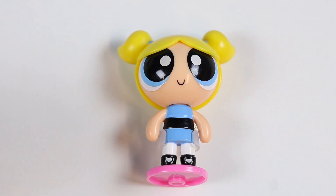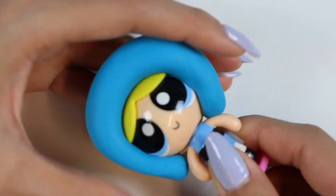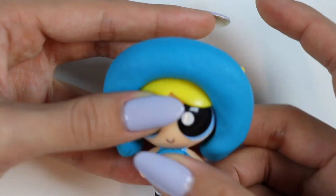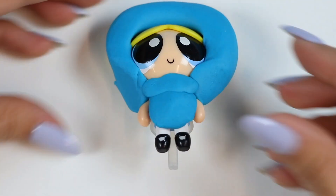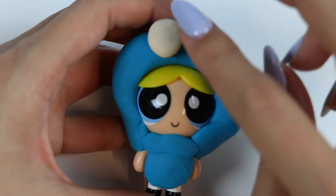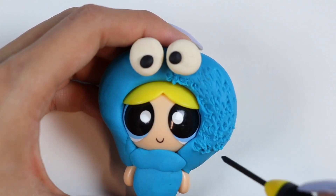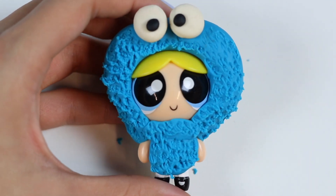It's your turn, Bubbles! Bubbles says she wanted to be the Cookie Monster! Let's start by covering her with blue Play-Doh, and black Play-Doh for the pupils! To make it look like Cookie Monster's fur, I'm gonna use this mini screwdriver to add some texture! There! Bubbles is now the Cookie Monster!